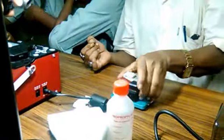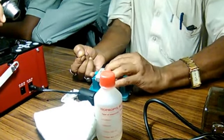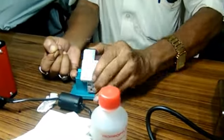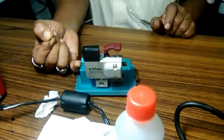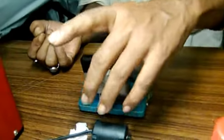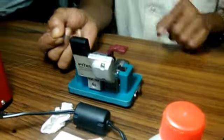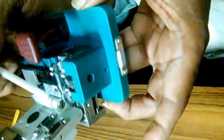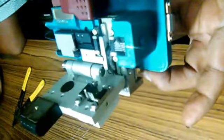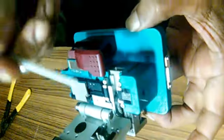Now I am cutting the fiber. Here one channel is there, that is 125 micrometers. I am putting the fiber within the channel. This round shape cutter is a diamond cutter. We know glass is cut by diamond. This is a diamond cutter.